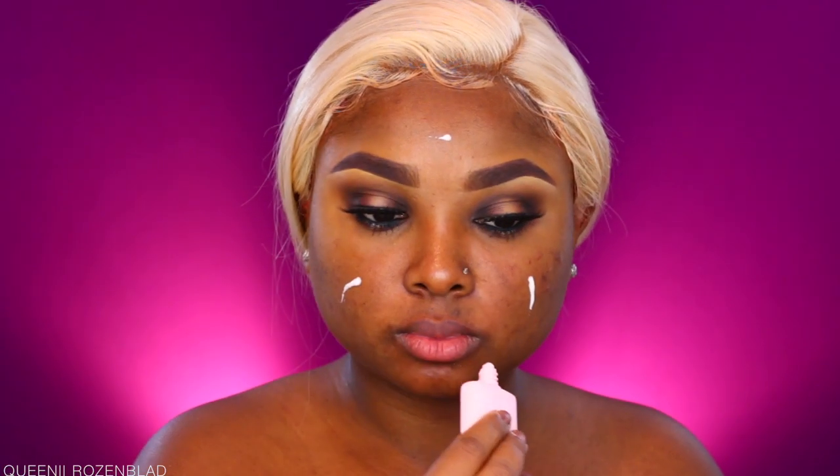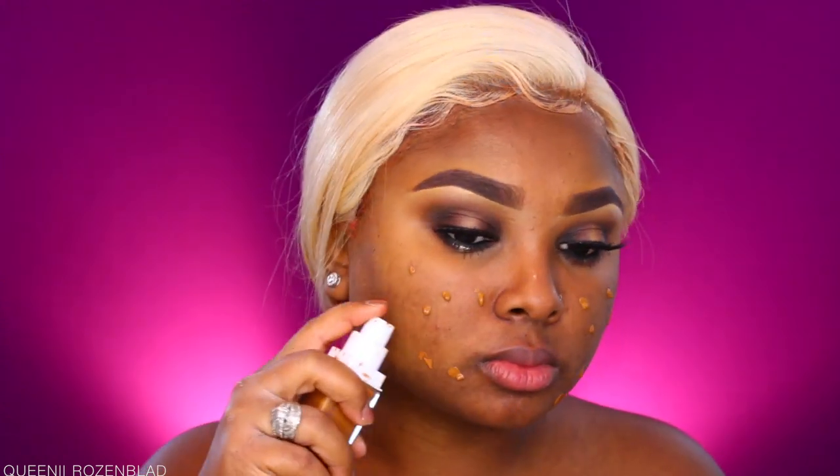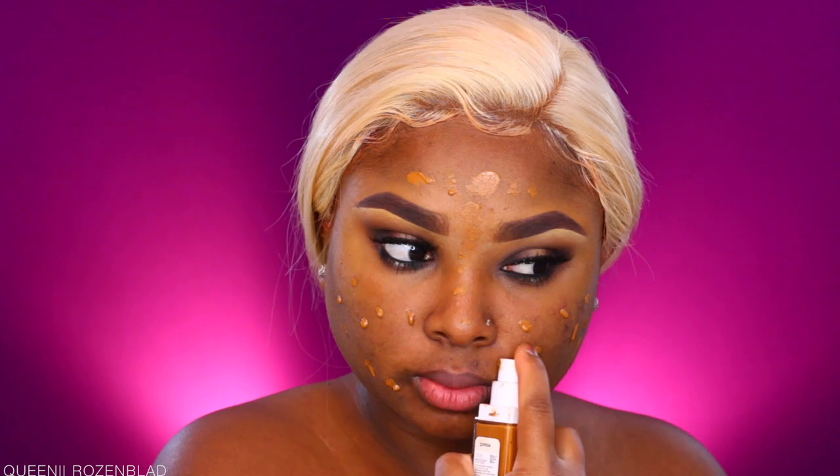Now on to the face — I'm using the ColourPop Foundation Primer, which gives a semi-matte finish. It helps keep makeup nice and matte so I don't get super oily. I really like it. It was very liquidy when I first got it, but over time it's gotten a bit thicker, so it's definitely better now than when I first received it.